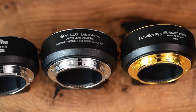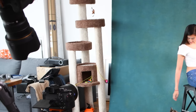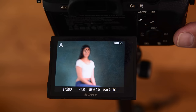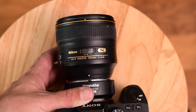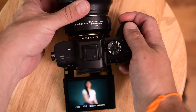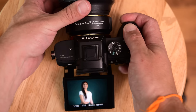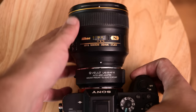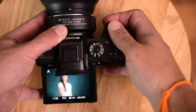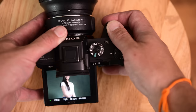We put the 85mm onto the A7R Mark II and had Steph do a little benchmark to see how long it takes to focus — no problem in the lighting and setup we had. We ran through each of the different adapters: first the Comlight, then the Photodiox Pro, then the Velo. All of them performed fine and completely usable in this scenario. I would say the performance of all three is exactly the same.